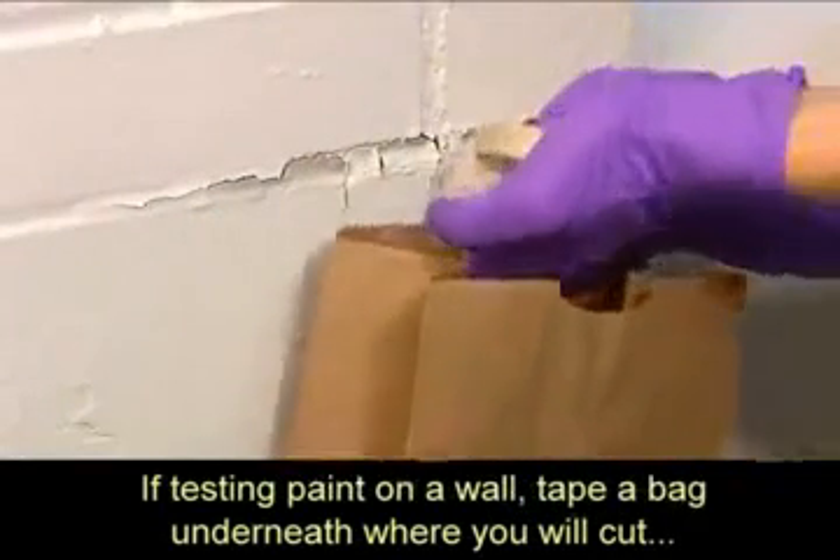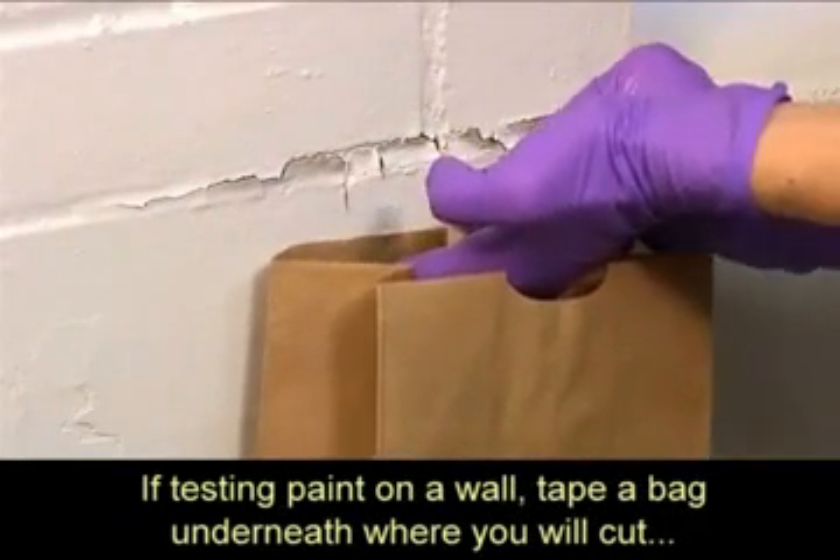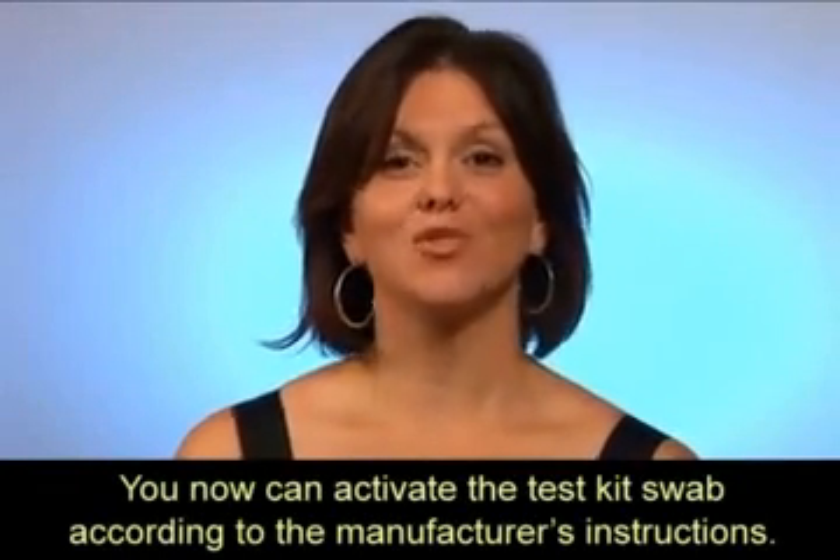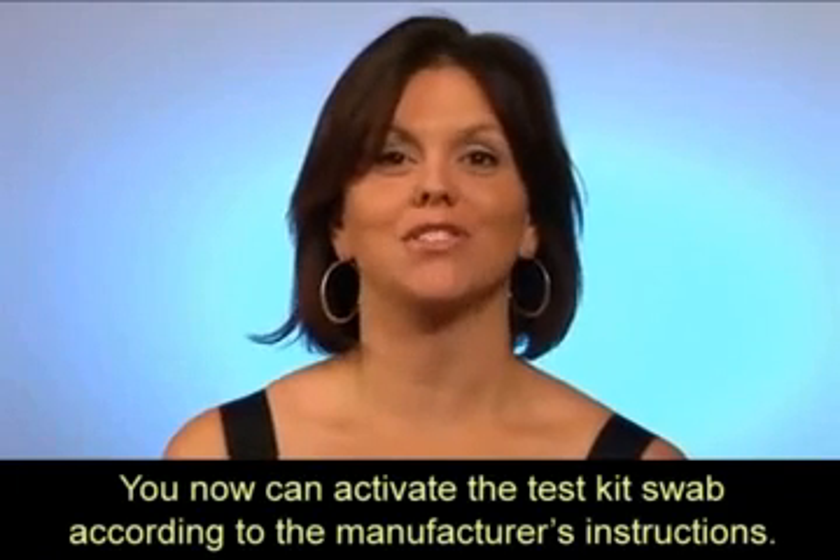If testing paint on a wall, tape a bag underneath where you will cut to catch any paint dust and debris. You can then activate the test kit swab according to the manufacturer's instructions.